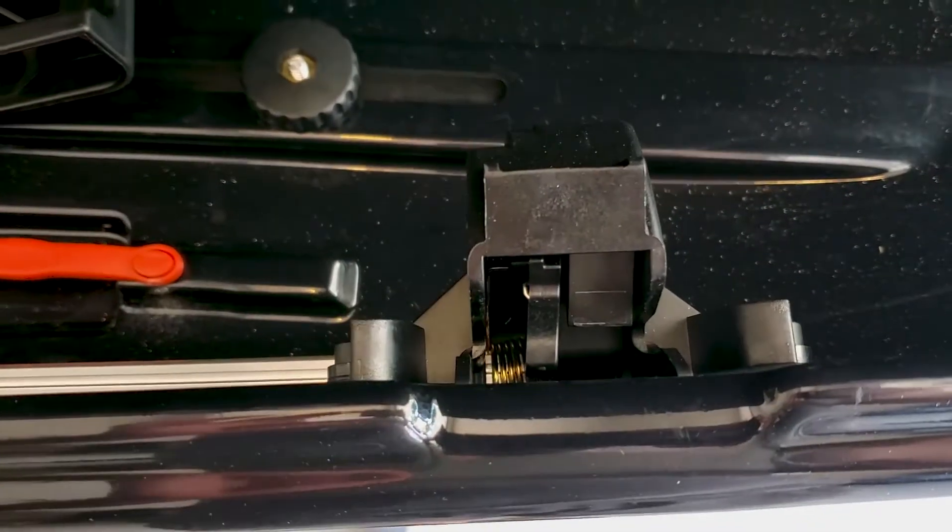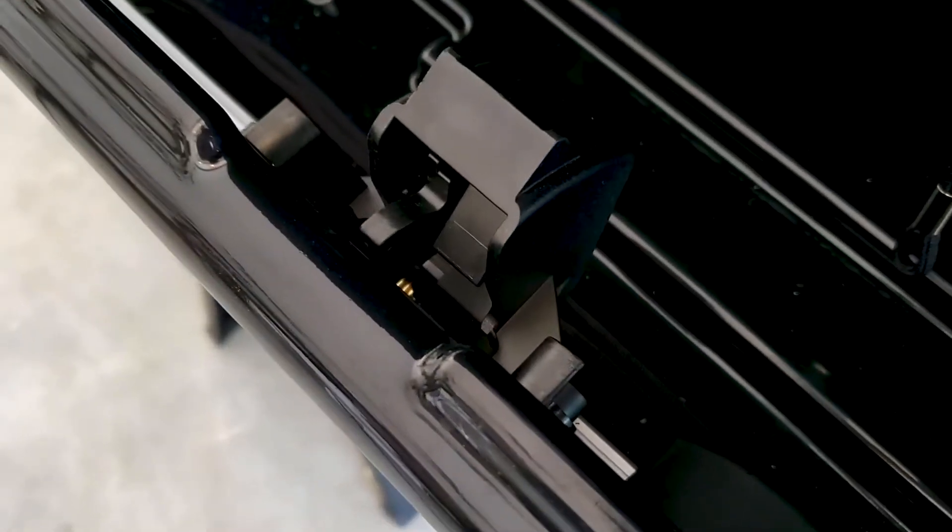These are the latches that lock the box closed. They also act as hinges when the opposite side is opened.